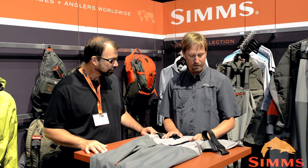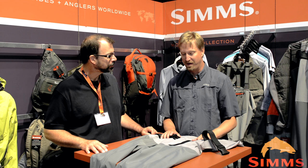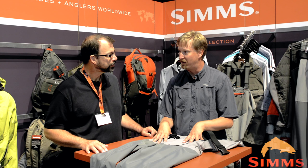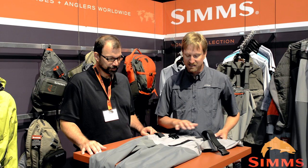I think you guys are going to dig this. For all of you guys who have been out to Bozeman, we make the best waders in the world right there in Bozeman — our Gore-Tex waders. They've been the pinnacle of the industry for a long time. So we're taking a lot of that DNA, a lot of that knowledge base from great waders like the G4Z and the G4 Pro and the G3 Guide, and taking it down to our Freestone level. At the $250 to $400 range, you're going to get a lot of that same DNA.